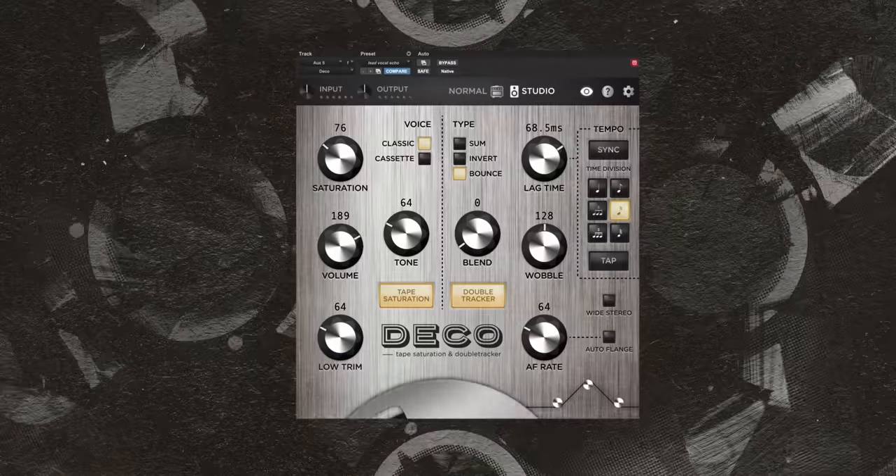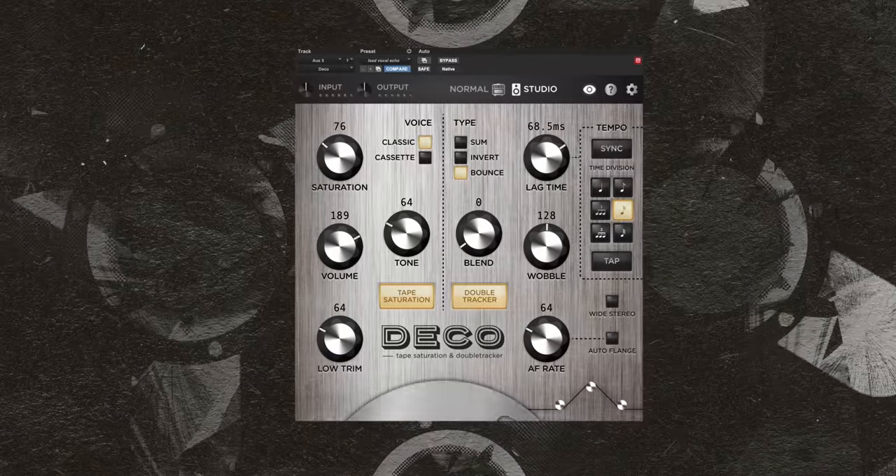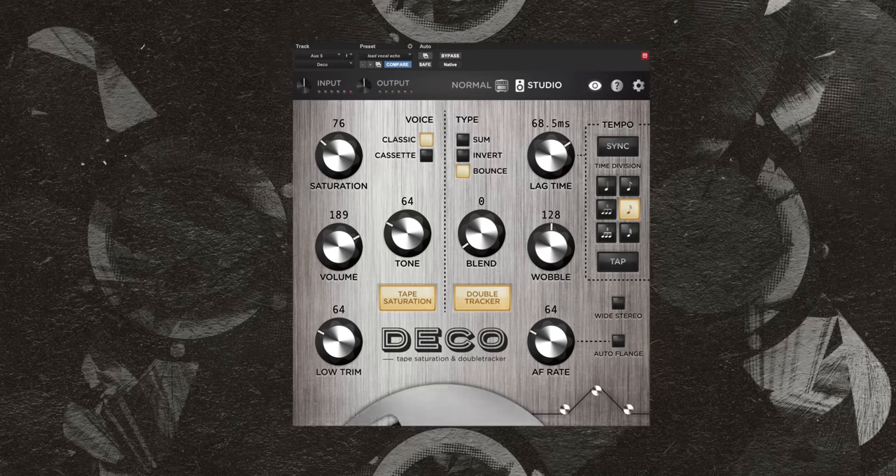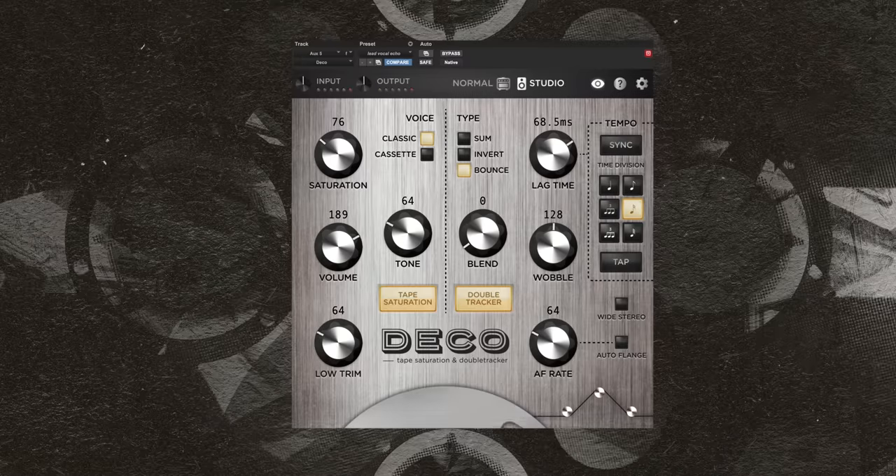However, there's something really special about that studio workflow, and I'm very excited to announce that it's back because our much-loved Deco hardware pedal is now a plugin. What makes Deco different from all the other tape-based plugins on the market? Well, for one, it's Strymon, so it's going to sound killer. And for two, Deco actually has two tape decks in the same plugin, so it really does represent that long-lost studio workflow.